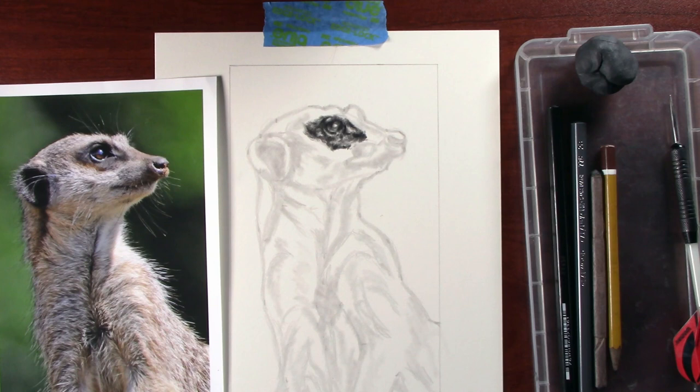Welcome to the third part of this set of videos on how to draw a meerkat. What we're going to work on in this one is to build up the fur texture. We'll run the intro and then get into the drawing.